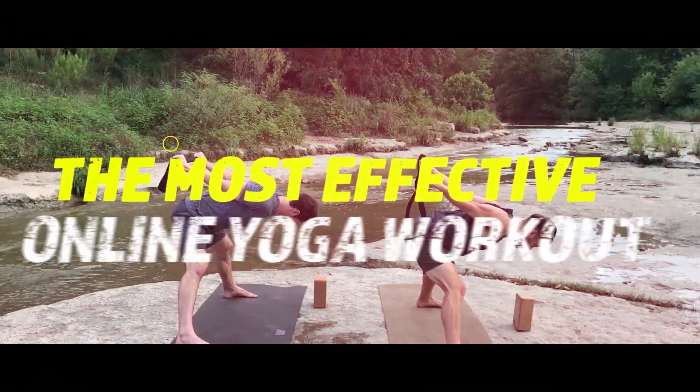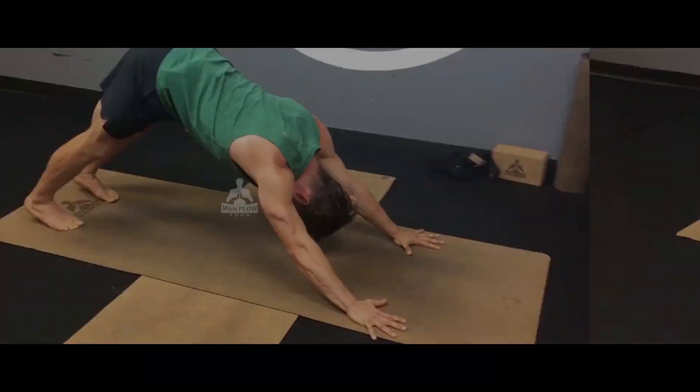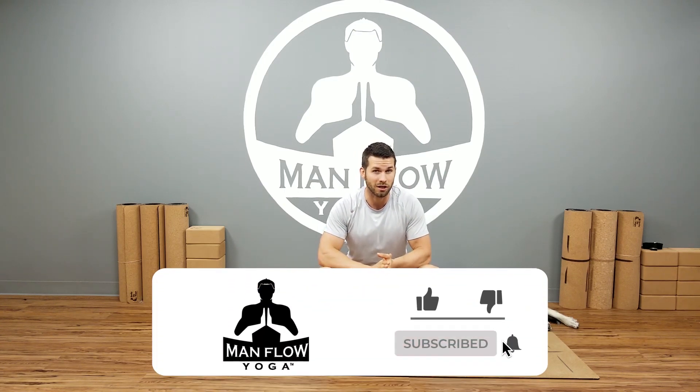Hey guys, do you want to learn how you can make your standing side bend more challenging to help you build more strength and more mobility in your hips? If so, check out this video. I'm going to walk you through it step by step. Hey guys, it's Dean, welcome to Man Flow Yoga. This is your weekly edition of the Yoga Fix, a new video series — I'd love to hear your feedback in the comments below. If you're new to the channel, be sure to subscribe and hit the bell button to get notifications for new videos. In this video, I'm going to be covering your yoga fix for the week, showing you how you can make your standing side bend more challenging and more effective for building strength.